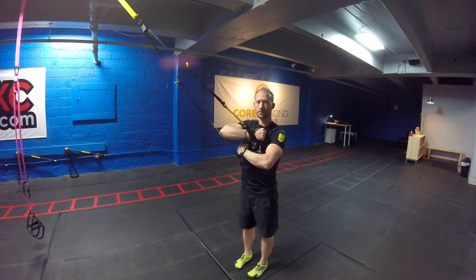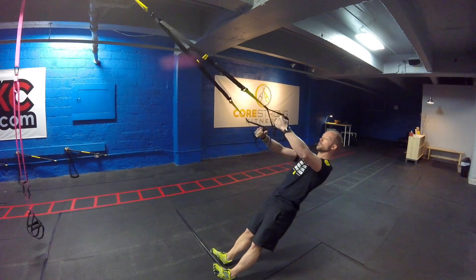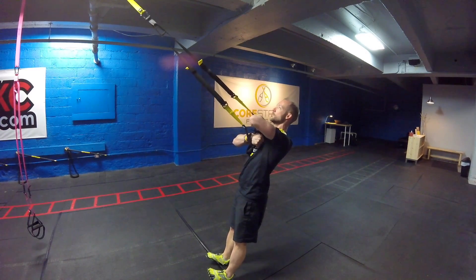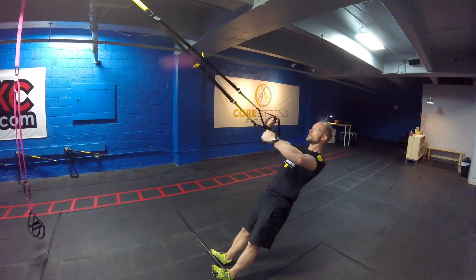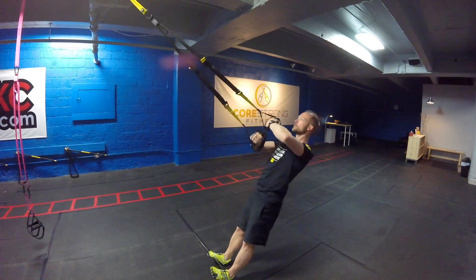And then taking this into a Crossing Bicep Curl. Right arm starts in towards the left armpit and left arm starts over towards that right armpit. Lower yourself down, cross the arms, and switch to the other side.